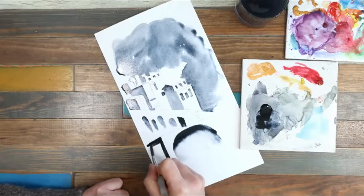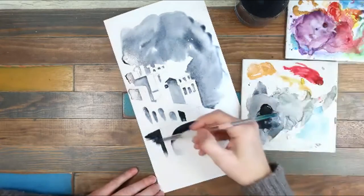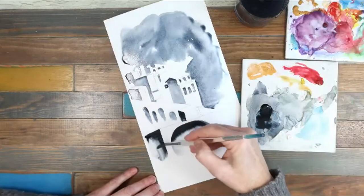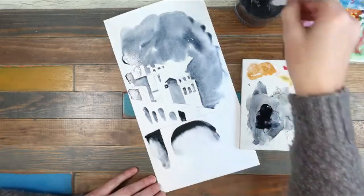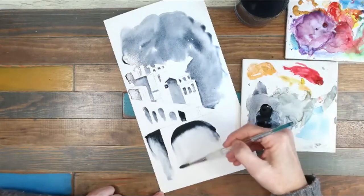So here I've got this sort of archway — I'm going to fill this in, and I'm using that water to wash out the paint so it's not just a really heavy block of paint.